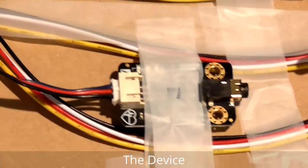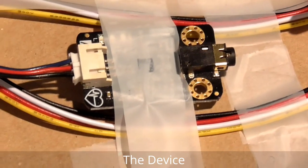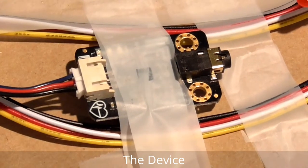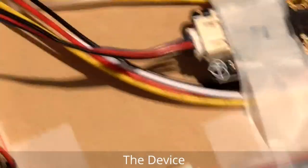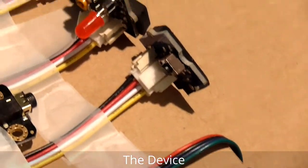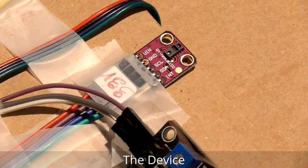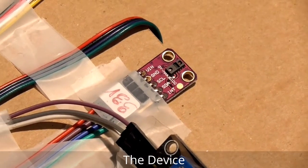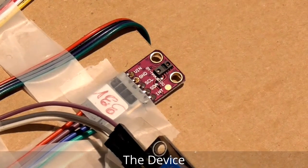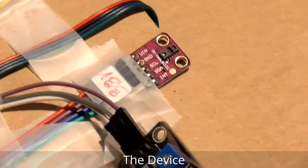This is the ECG sensor. Let me place it — okay, let's place it later. This sensor is called the pulse oximeter. If you place your finger on it, it can measure the pulse rate as well as the SpO2, which means the oxygen level.